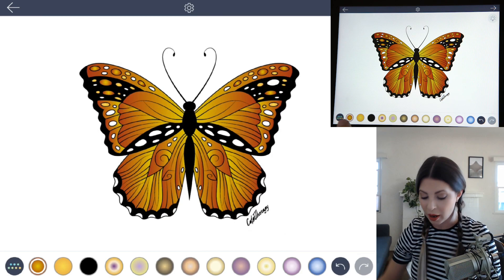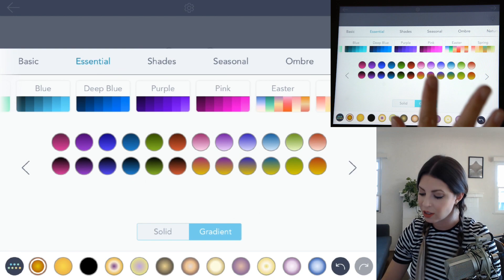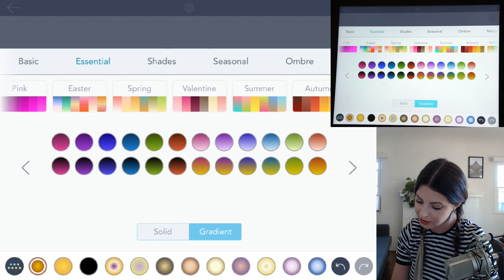Now let's choose a background. Going back in our color palette, let's choose a blue color. The reason I want to use blue is because blue and orange are complementary colors, so the two next to each other will really pop. It'll look really nice and creates a lot of contrast.